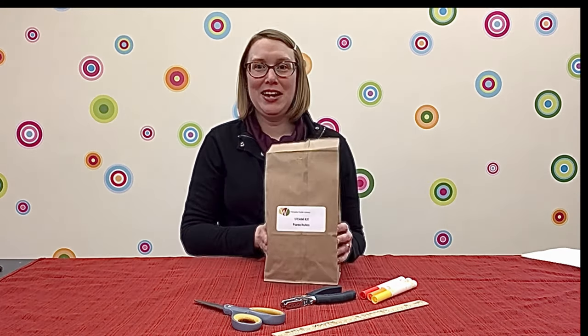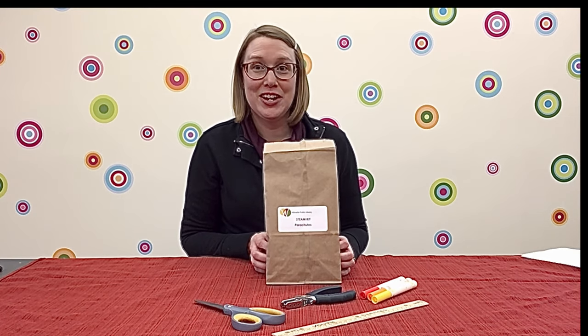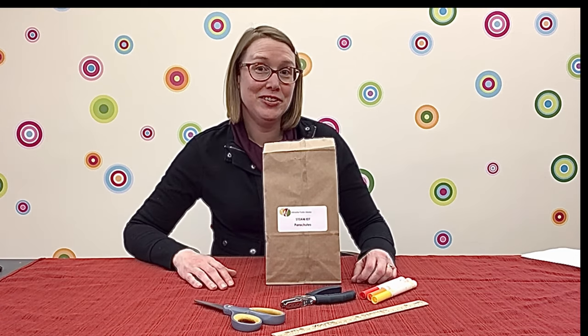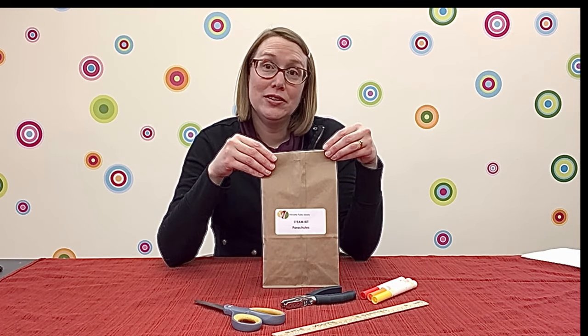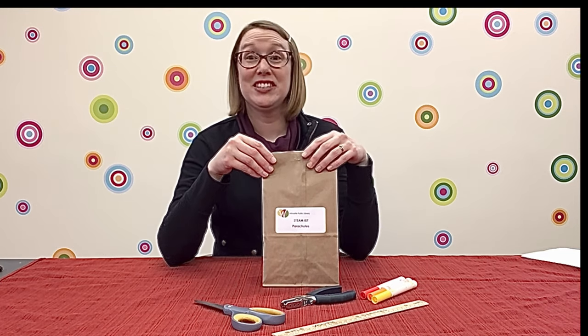This bag contains what you need to make parachutes. You'll also be learning about gravity and drag and doing some experiments on your own. You can pick up a STEAM kit from the library or make parachutes with supplies that you have at home. Let's see what's in the bag.